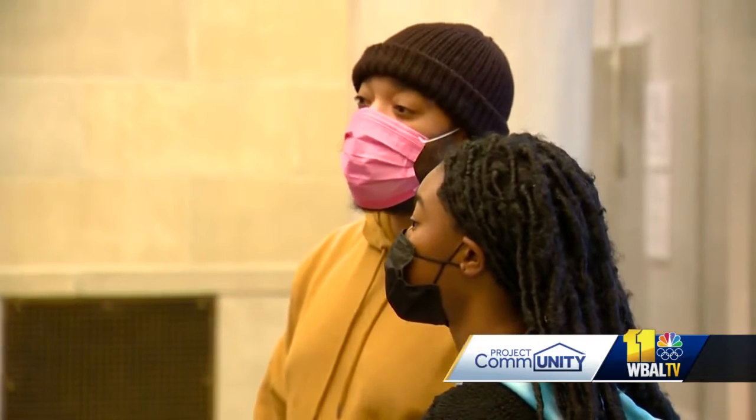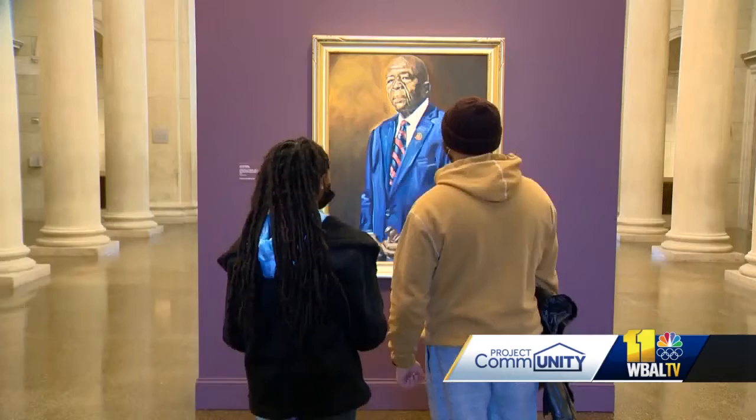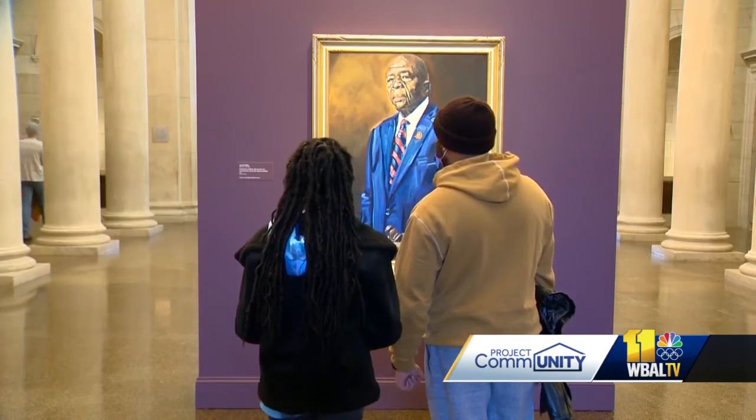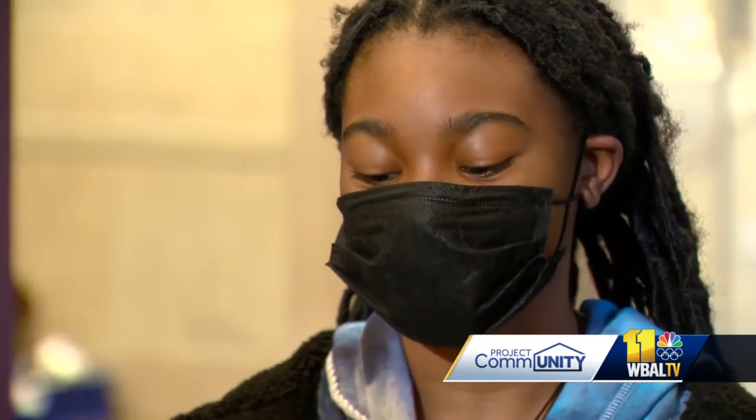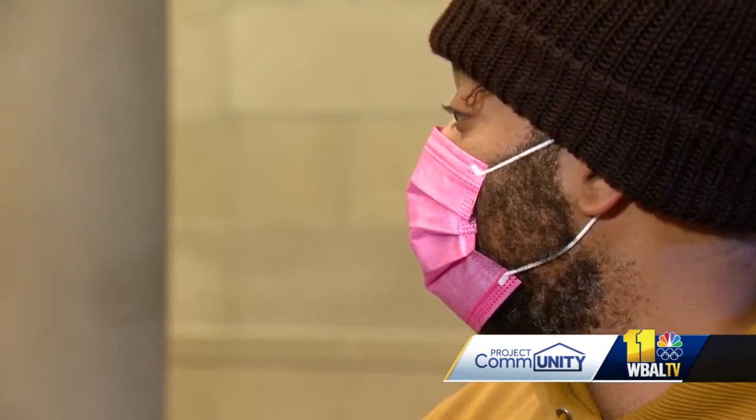Gregory Hinton brought his daughter, 12-year-old Amaya, an aspiring artist, to see the portrait so she would know who Cummings was and what he meant. She said: I think it's nice and I like the details. I think it's a good remembrance of him. I think it's very detailed, very creative how he put it together.